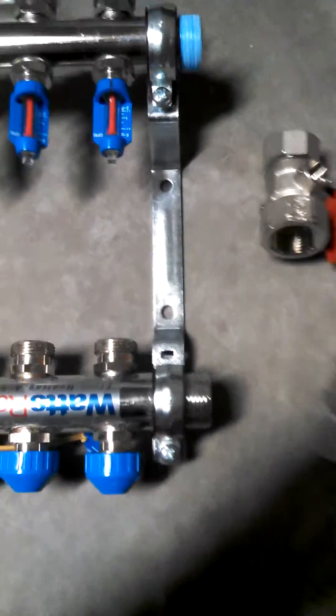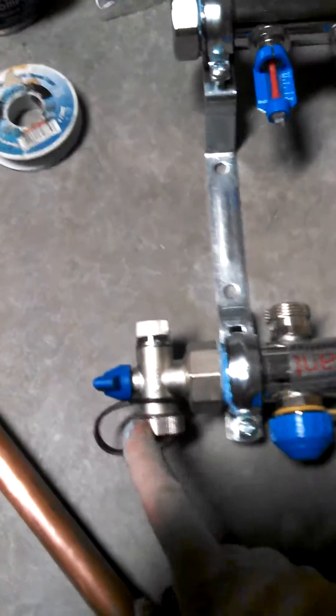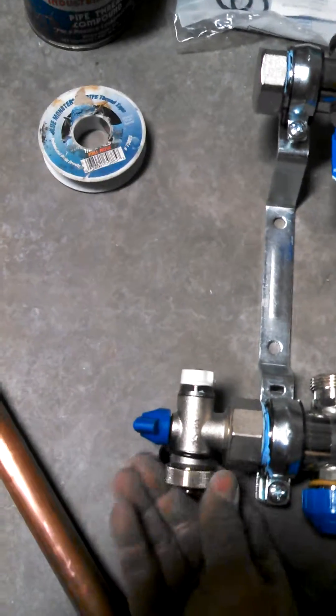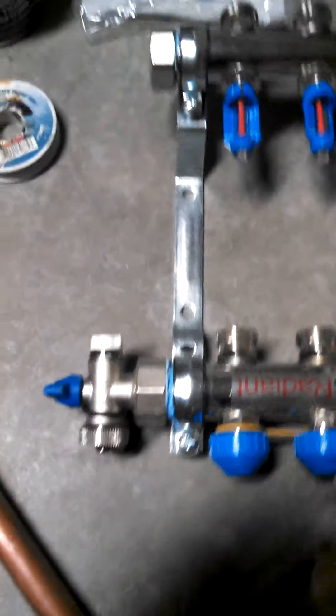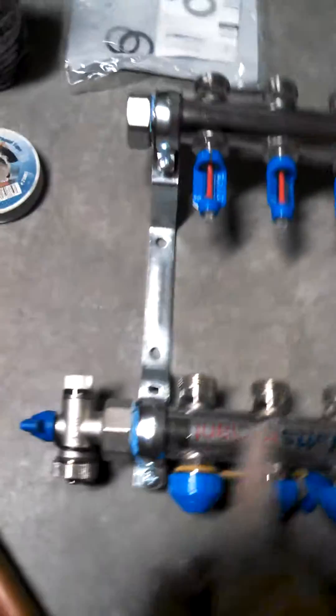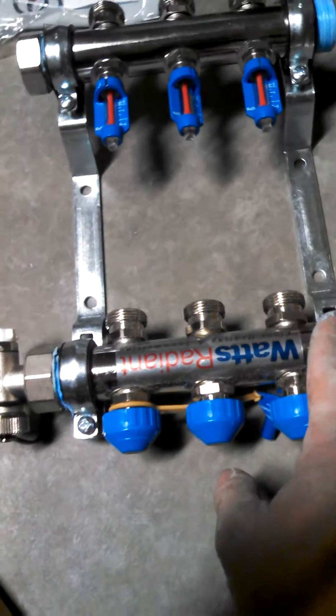So when this manifold comes, it doesn't come with much — it just comes with threads. It comes with two ball valves, an end cap, and a bleed port. The bleed port is what you open up down the road when you have everything hooked up and run your water through — this is how you purge all the air out of your system circuit by circuit.